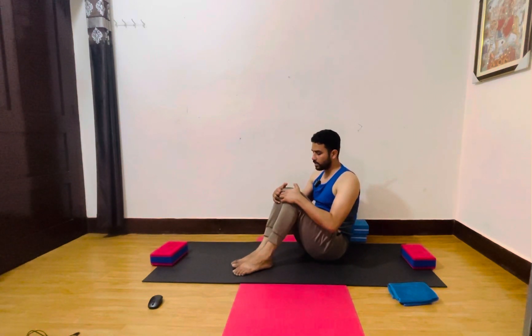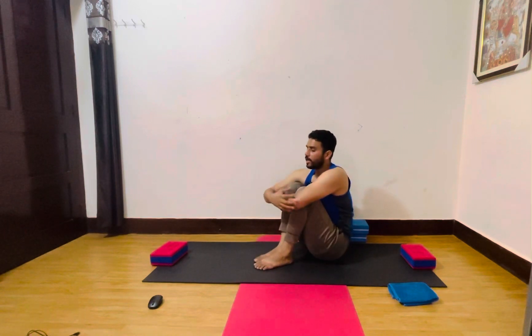Bend both legs, knees and feet together, and just hug your knees and relax, everyone. So get ready for one more round.